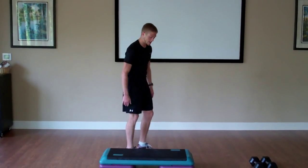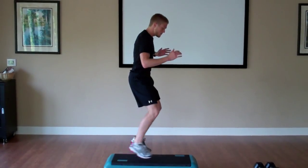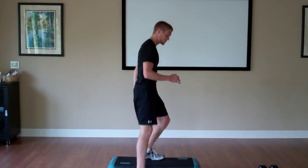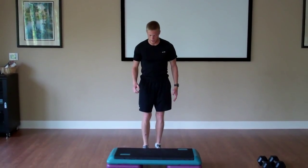The next exercise we'll go into will be lateral jumps from side to side. This is the high impact version; low impact, we can just do lateral steps. We'll do 20 of those, followed by toe touches.